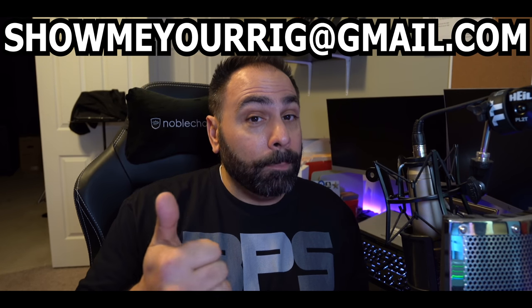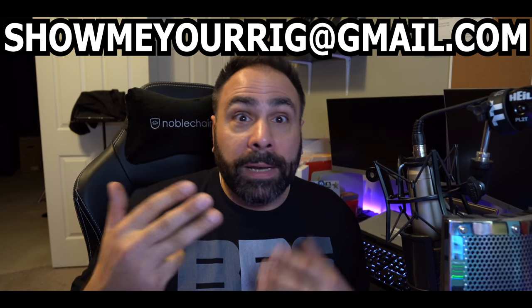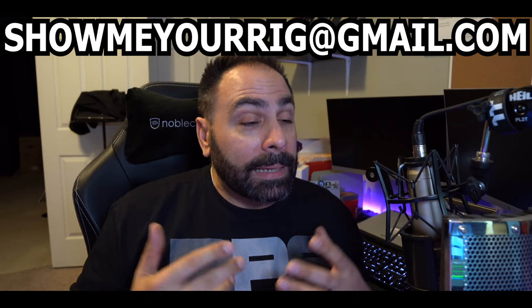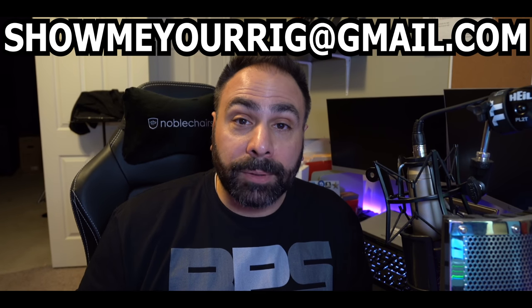Submit to me your name, your system specs, what you use the system for, any notes or interesting facts about the build, and of course as many high quality photos and different angles of your computer as you possibly can.